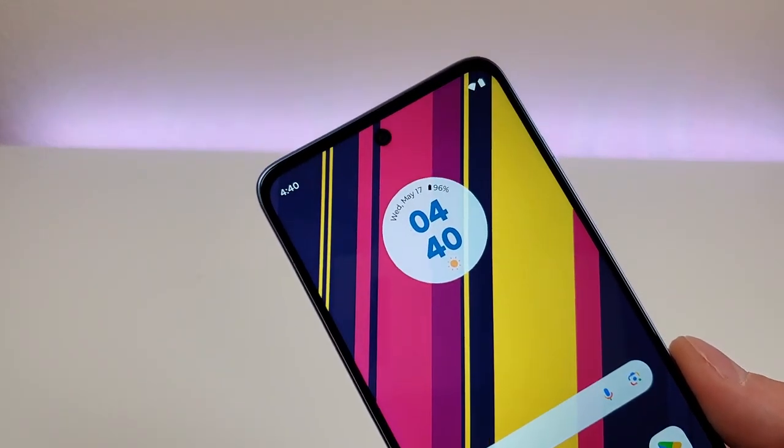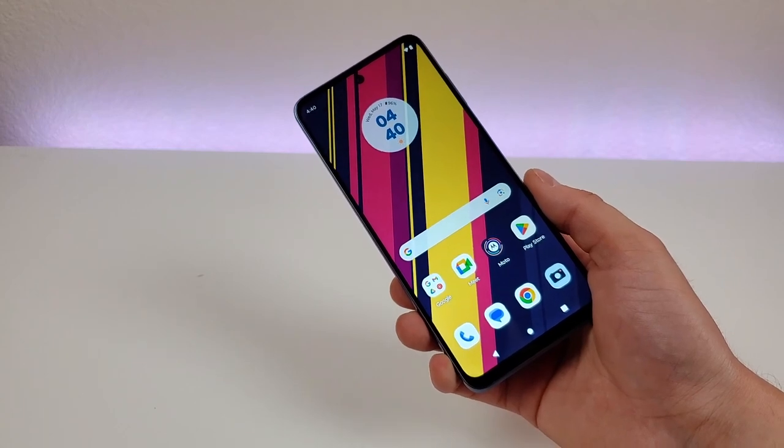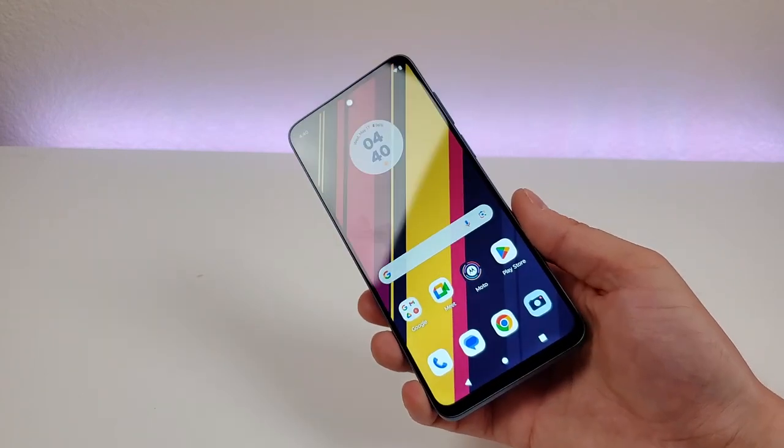The front-facing camera with this device is 8 megapixels, and stay tuned for later in this video as I'll be showing you a variety of different photo and video samples from all the various cameras on this phone.